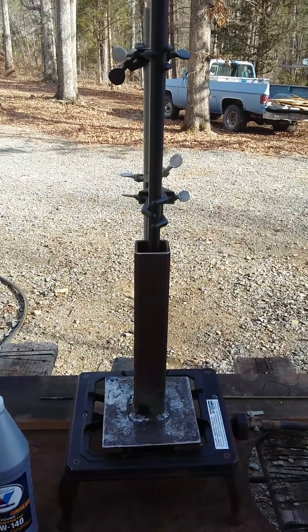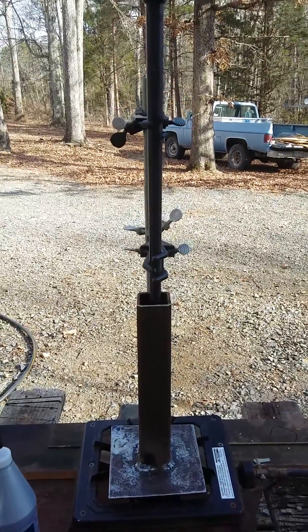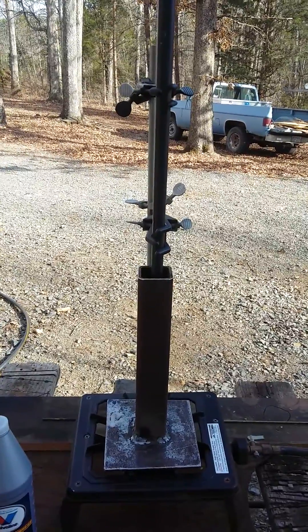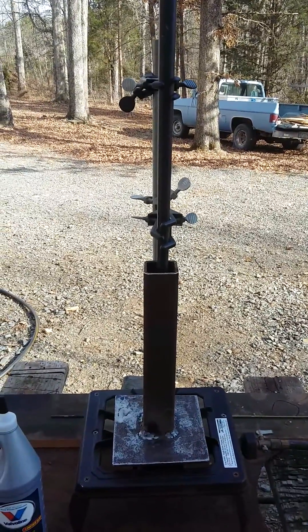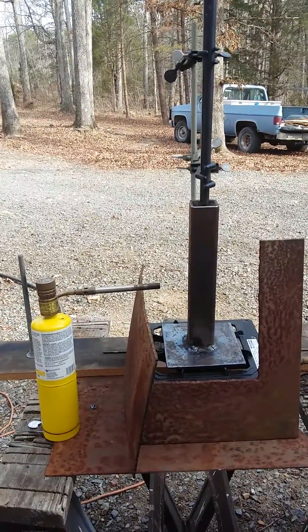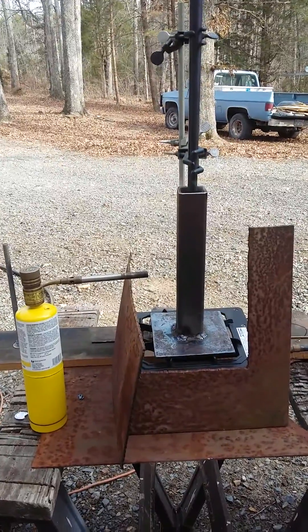We'll have to check it once in a while to see how hot it is. I've also got a brass rod — I might be able to stick that down in there and see what's happening. So we're waiting for it to heat up. I had a little bit of heat from my turbo torch and some MAPP gas.